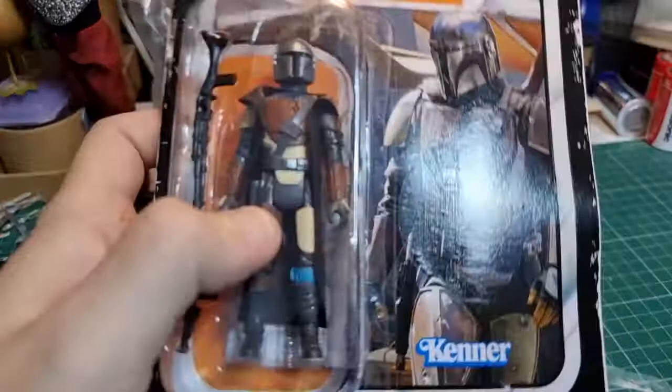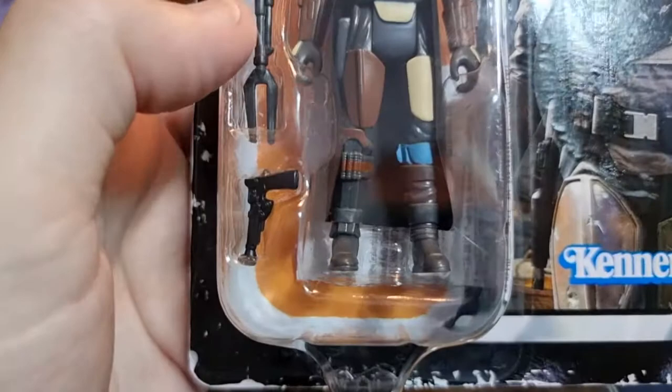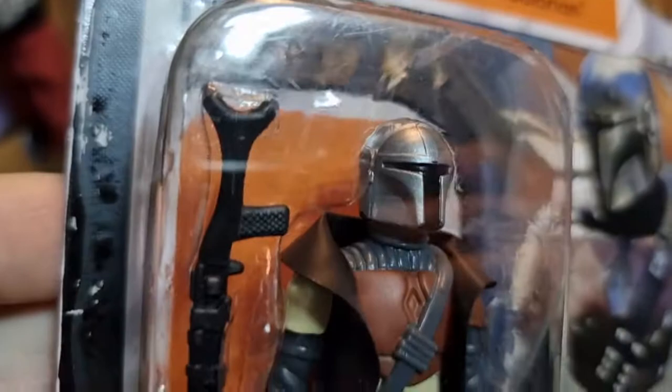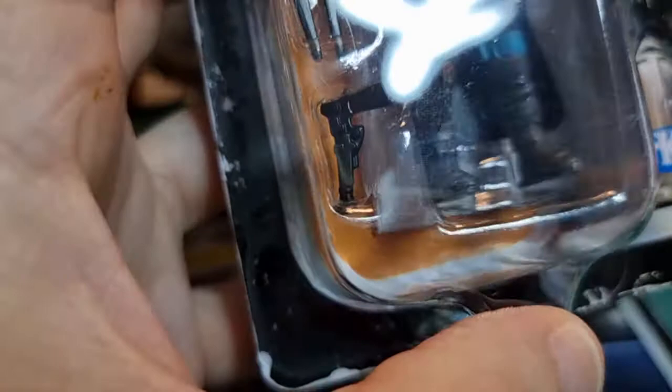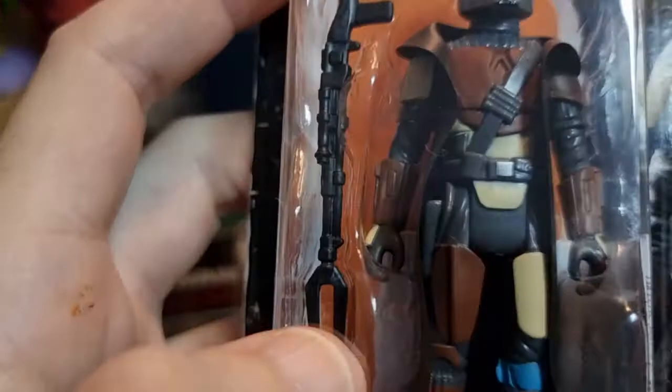Then the one we've all come to see — the Mandalorian himself. This is based on his early Season One pre-Beskar steel look, which is a great look, so they haven't just repainted the Boba Fett figure. It's lovely — really crying out for repaints, perhaps creaming the helmet or something. Such a great concept and execution on the Mandalorian. You get a pistol, again a new design, his 'toasting fork' gun, and a lovely cape. I love capes on figures.